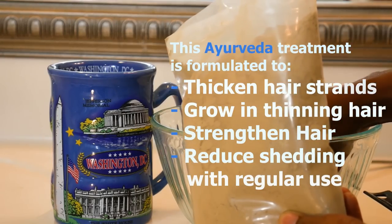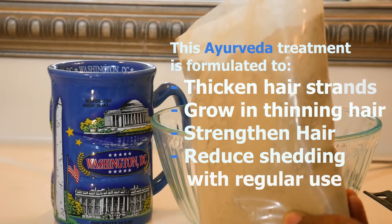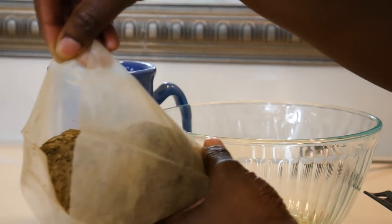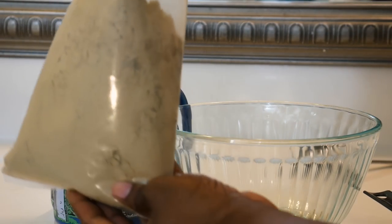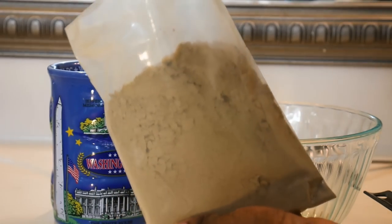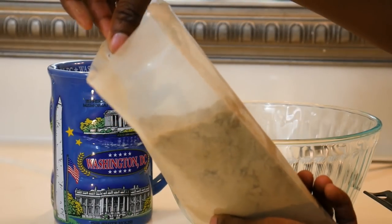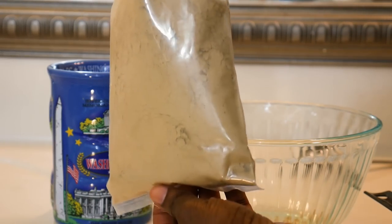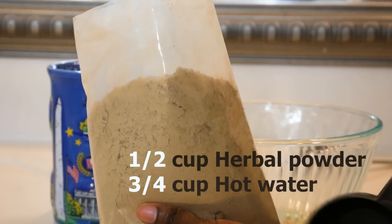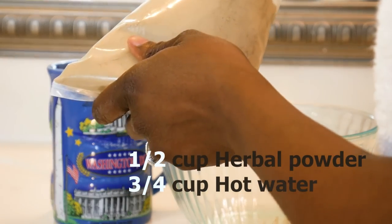Basically what I did was follow the directions that came with it. It told you to shampoo your hair prior — I did that — and then I also did a hot oil treatment as an extra step. Here I'm measuring according to the directions: it told you to add about a half cup of the herbal powder, and then afterwards add three-quarters cup of hot water.